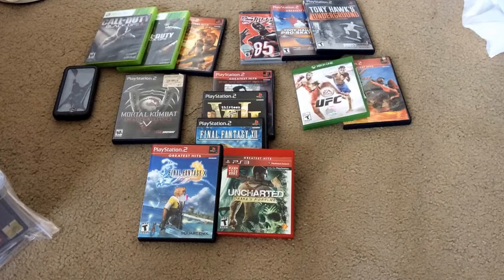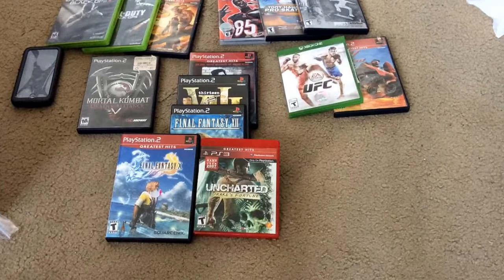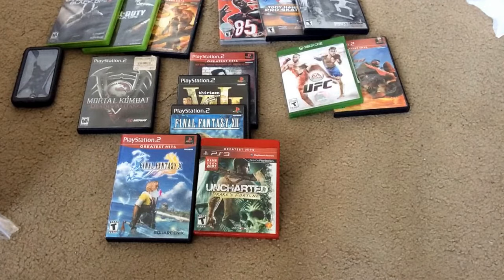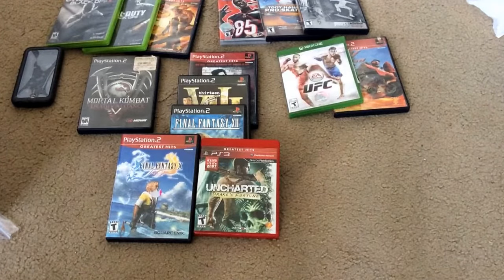Hello, my name's Hunter. Welcome back to another video game hunting video. You're probably like, where's the normal green background? Well, my sheets are actually being washed, so that's why I'm doing it on the floor right now.